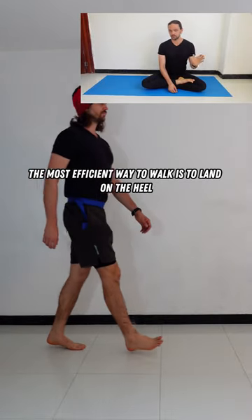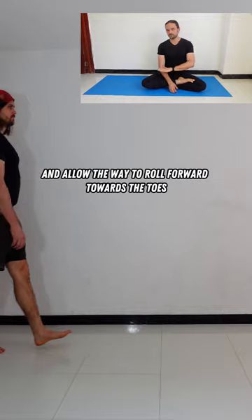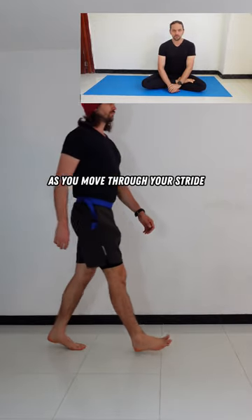The most efficient way to walk is to land on the heel and allow the weight to roll forward towards the toes as you move through your stride.